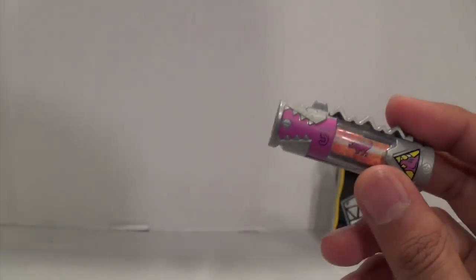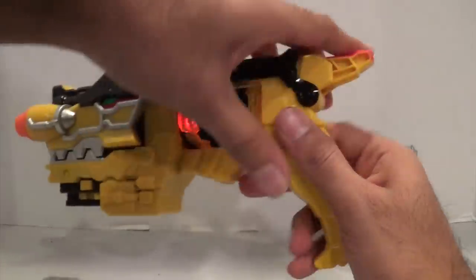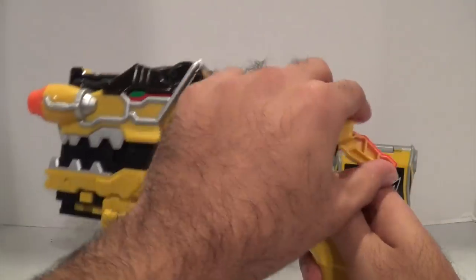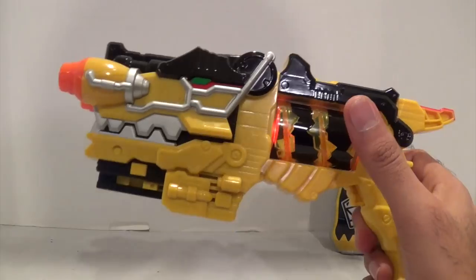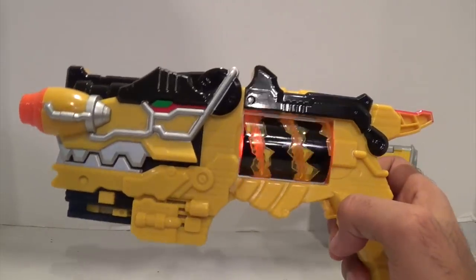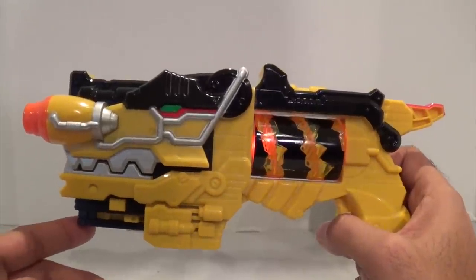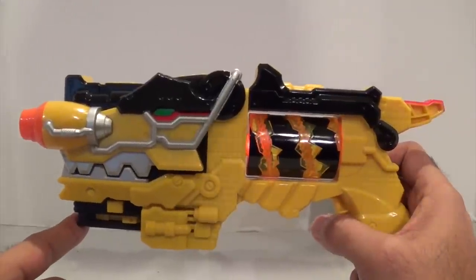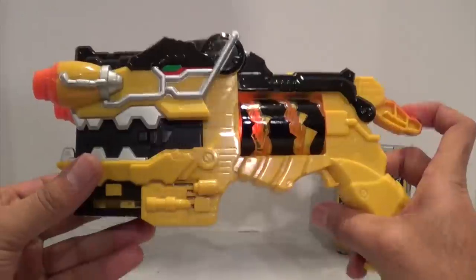I'm going to grab the Morpher right here — the Deluxe Dino Charge Morpher. Let's put the Dino Charger in there and hear what it says. Triceratops Power Ranger Pink.